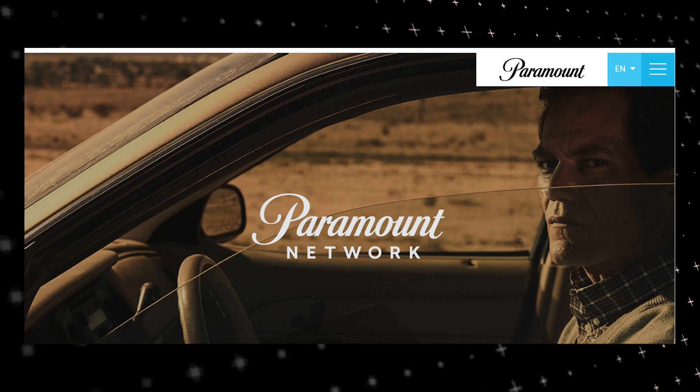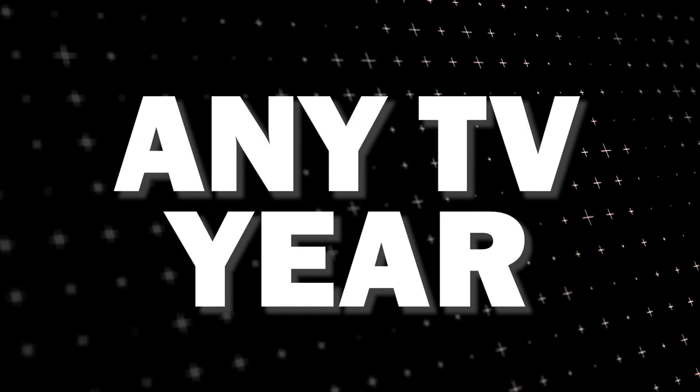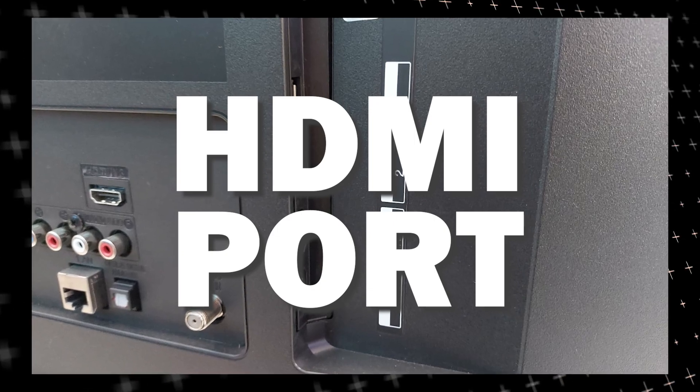The way that I'm going to show you how to install Paramount Network will be able to work on any model of TV and any year of TV. You just have to have an HDMI port to plug into.